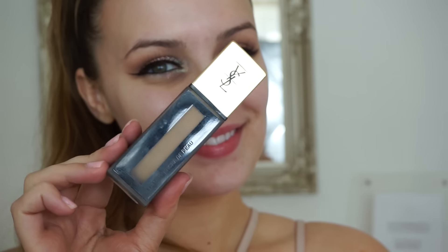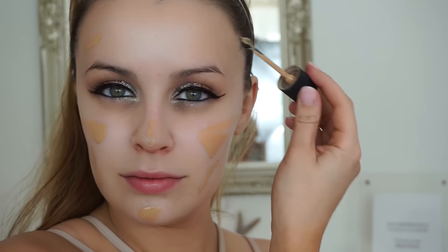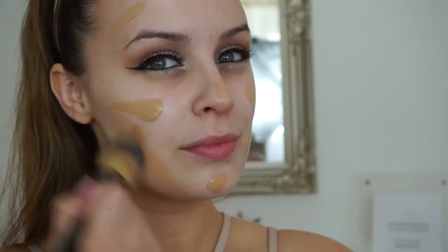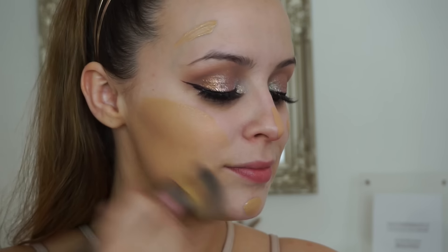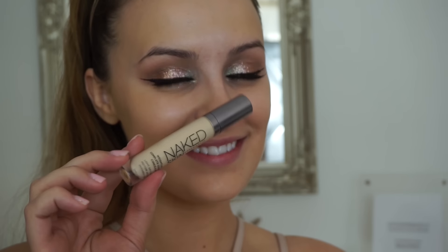For skin I'm just using my Chanel illuminating balm all over my face and then going in with the YSL Ink Fusion foundation. I haven't used this in so long because it's such a matte foundation, but every so often I like to switch it up. I'm just dotting this all over my face and then buffing it in with my Makeup Geek buffing brush.